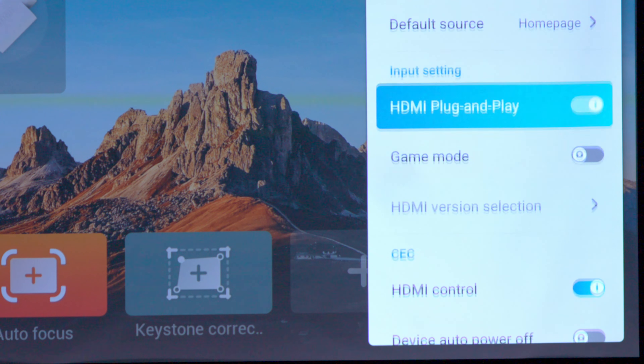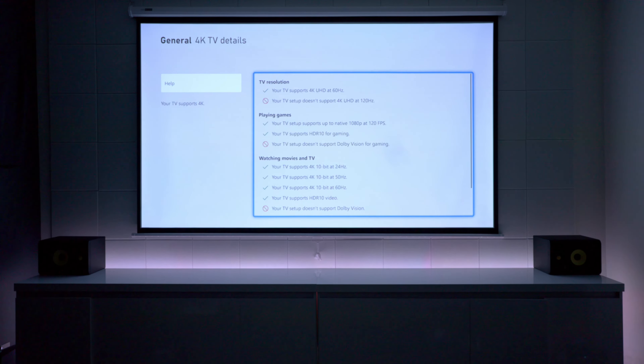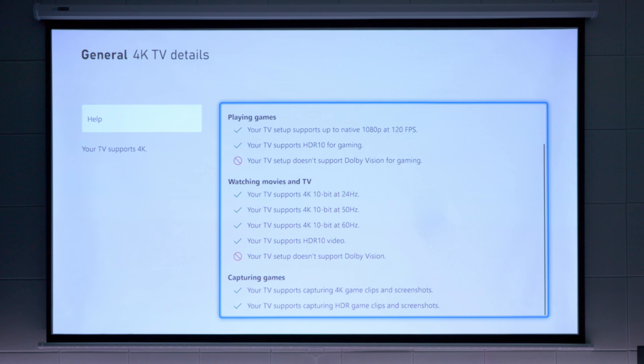Not only does this projector have a gaming mode, but it has an input lag of 20 milliseconds, which is pretty good. If you play your Xbox or PS5, you're definitely going to be happy with the response. In 4K mode, you can get up to 60 hertz, but if you drop it down to 1080p, you can get a blistering fast 120 frames per second.